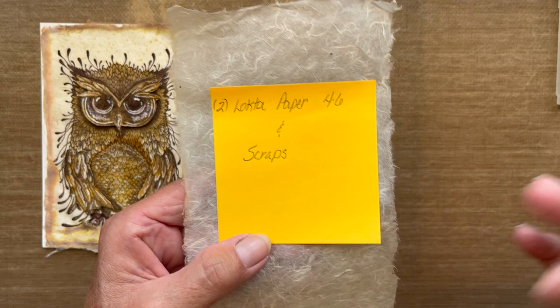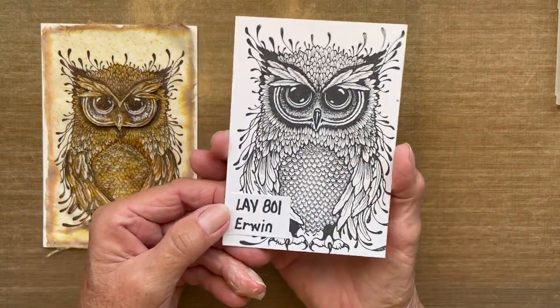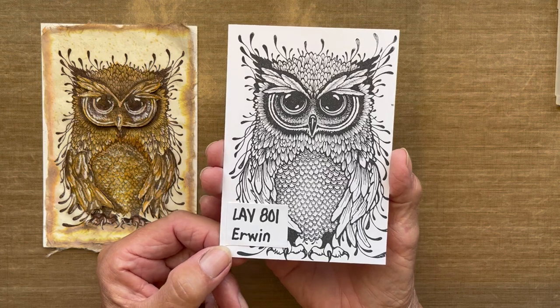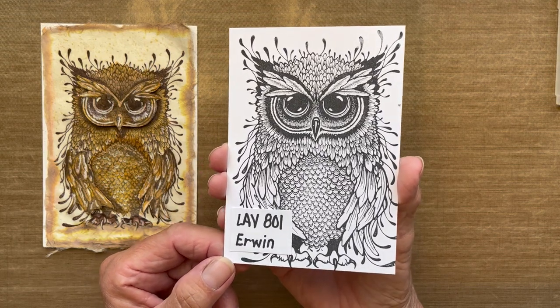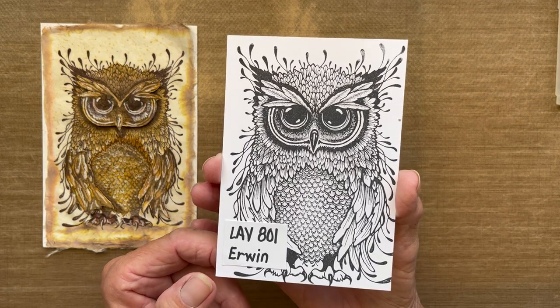Next, here is the stamp we're using. This is one of the newest stamps available — this is Erwin, an absolutely gorgeous owl stamp, number LAV801.